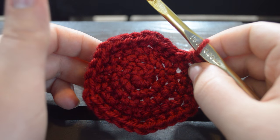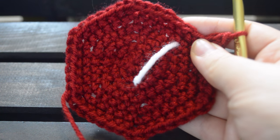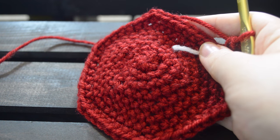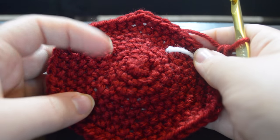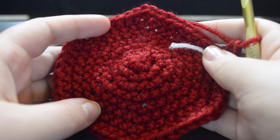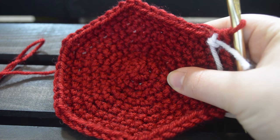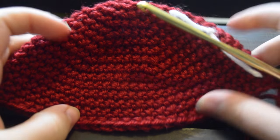We are now on round four with 30 stitches, after increasing every fourth stitch. We just finished round five and we are at 36 stitches. Round six is done and we are at 42 stitches. Round seven is finished and we are at 48 stitches. Our next round should be our last increase round — if you want a bigger pokeball you can keep going, but for the size described in the pattern we stop here. We've reached our final increase row and should be at 54 stitches.